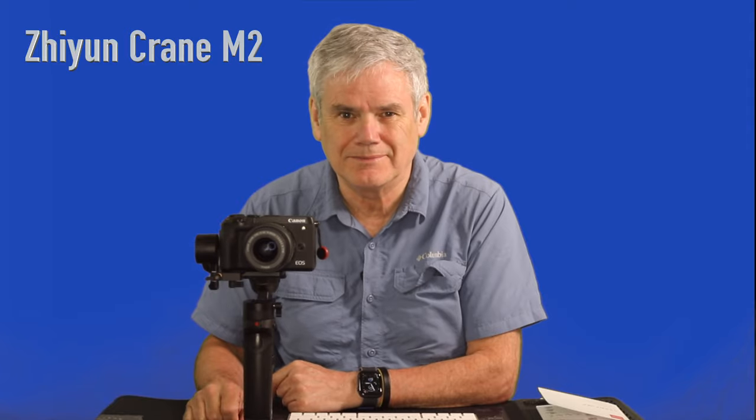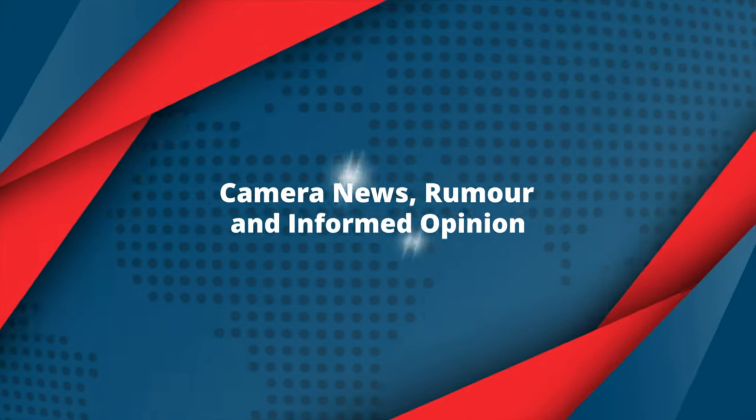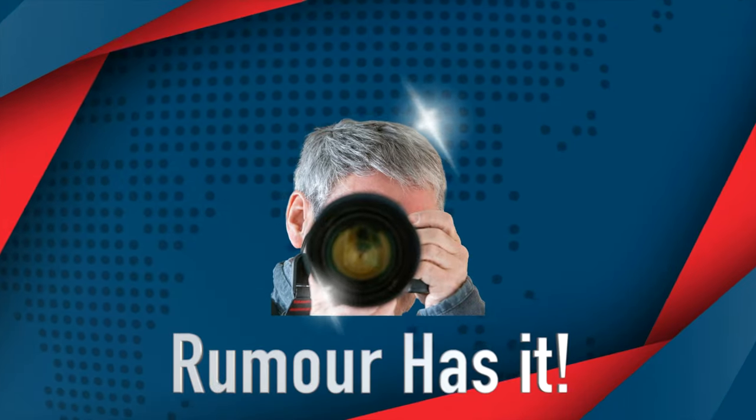Rumour has it shaky walkabout videos will be a thing of the past. I've invested in the Zhiyun Crane M2 gimbal — let's look into that. Hi, I'm Tom and you're watching Rumour Has It. Please subscribe for camera news, rumour and information. Your likes below help the channel grow. In an effort to improve my channel quality, I've invested in the Zhiyun Crane M2 gimbal, and I have to say I'm impressed.